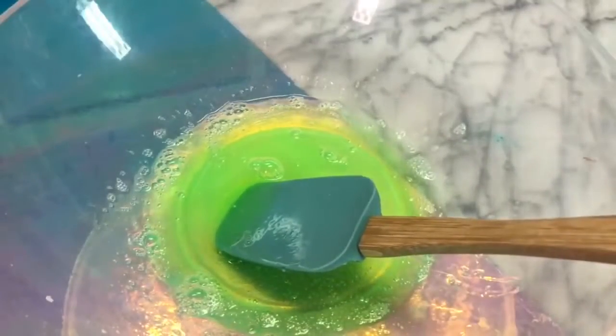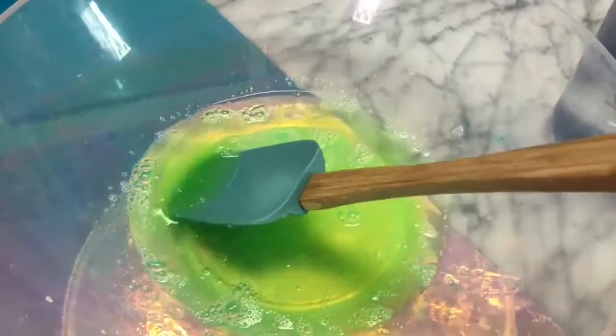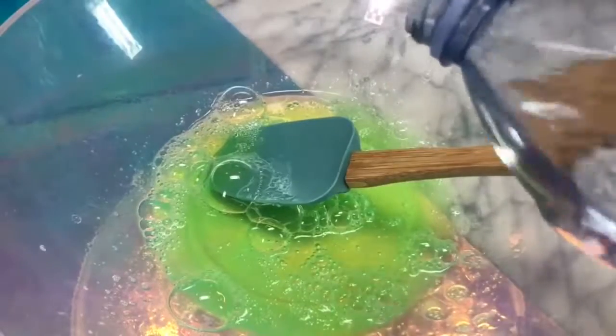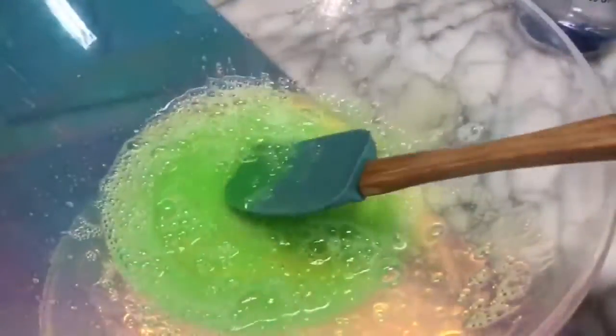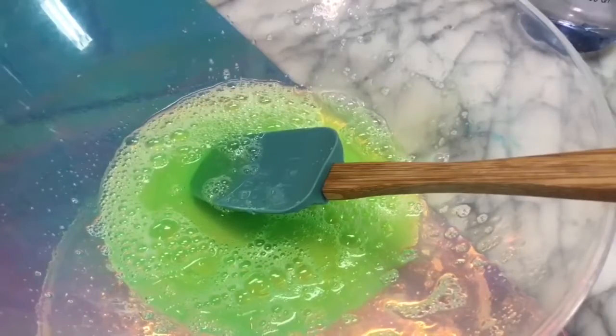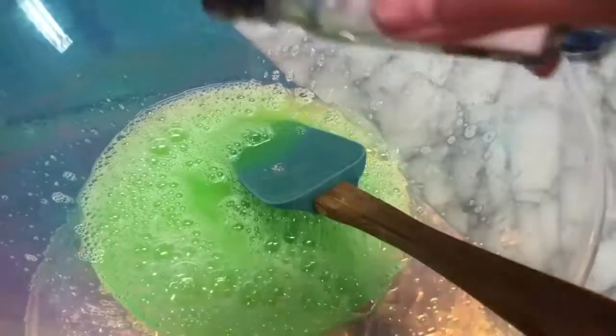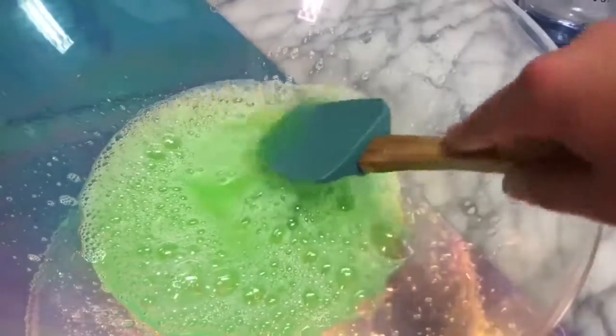I mixed that up and added a little more water in three increments as the recipe says. I'm not sure if I'm doing this right because there are no measurements. I'm really hoping for this to be super clear but the air bubbles aren't popping. The last step is activating it — to activate the slime you're going to need a little bit of baking soda and a sprinkle of salt. I'll mix those in carefully so I don't add too much.